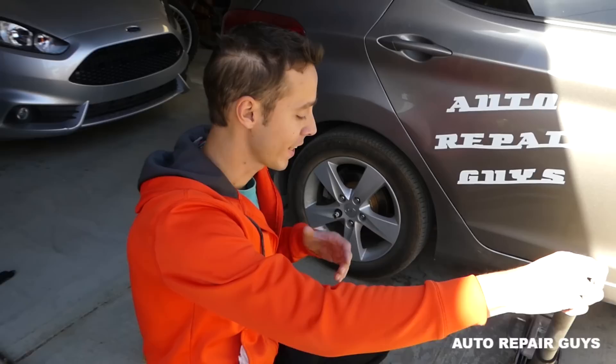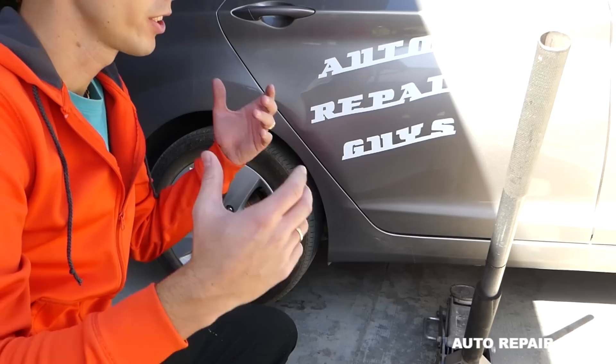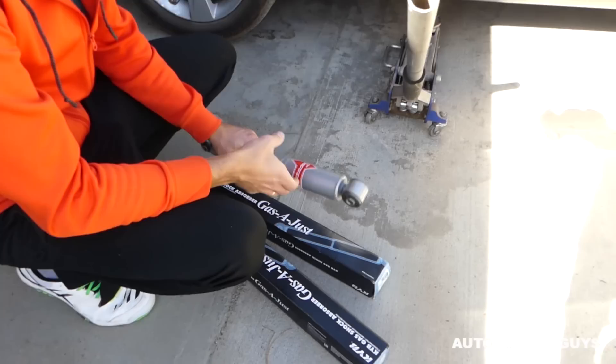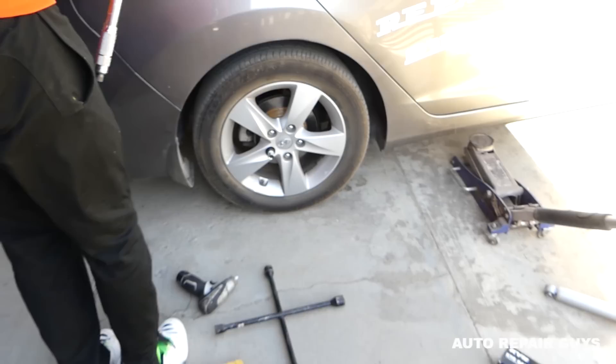Welcome back to Repair Guys. Today we'll be putting new rear struts on a Hyundai Elantra. Even brand new out of the dealership, you can check on the forums — it's super unstable in the rear end when you hit a bump; the car tries to go everywhere. That's because they install the wrong shocks from the factory. We're installing KYB gas adjuster shocks on the Hyundai Elantra, generation 2011 all the way until 2017.